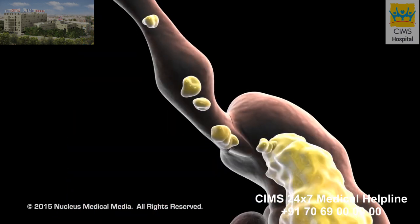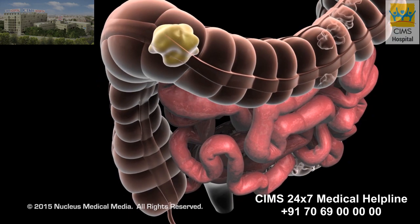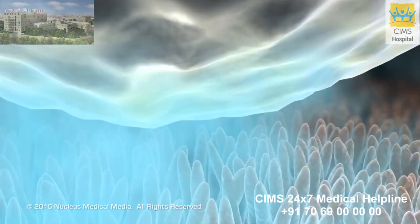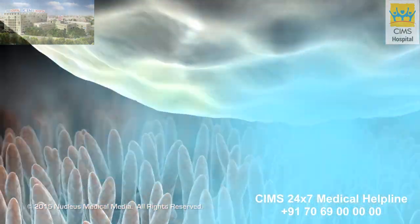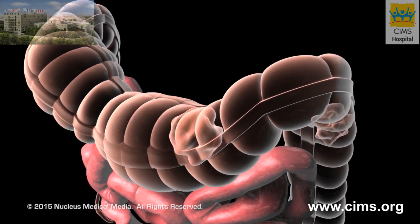Food travels down the digestive tract in this order. The main functions of the colon are to absorb water into the body, change liquid waste material into solid waste material known as feces, and store feces until enough accumulates to be passed from the anus as a bowel movement.